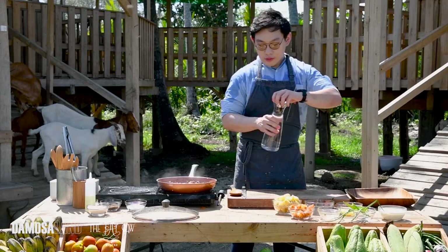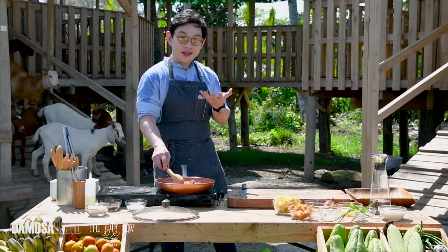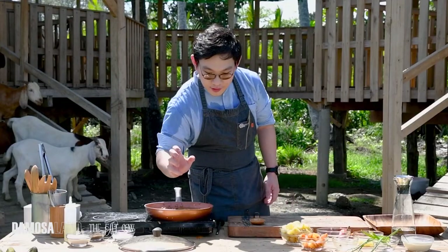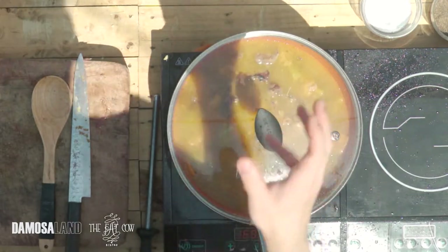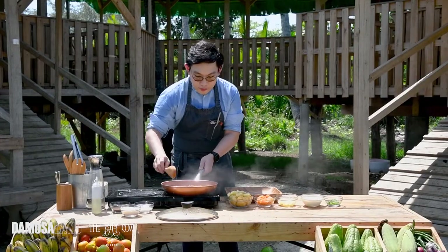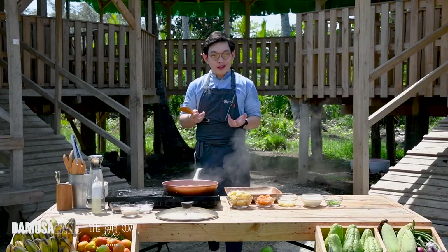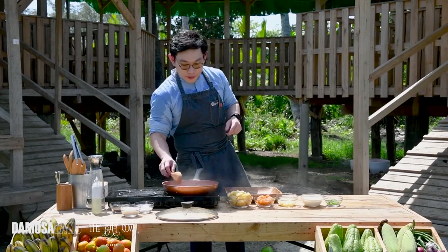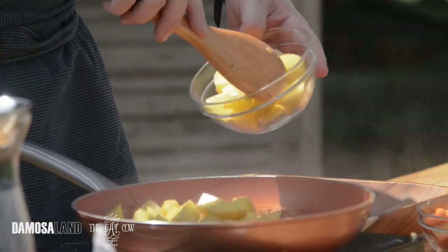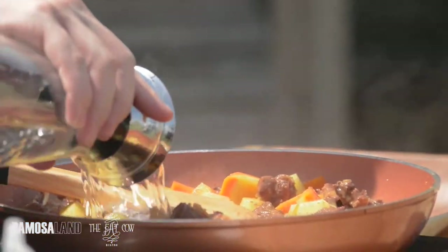Let's add water. You can also use chicken stock, beef stock, any stock. You can boil the bones from earlier, get the stock and use it here — it will be even more flavorful. We're going to cover this up and let it simmer for around 10 minutes, then we'll add our potatoes and carrots. The sauce is already a little thick because of the liver paste, and the color is dark brown like a gravy because of the searing. Now we're adding the potatoes, then the carrots. Add a little more water and let it simmer.